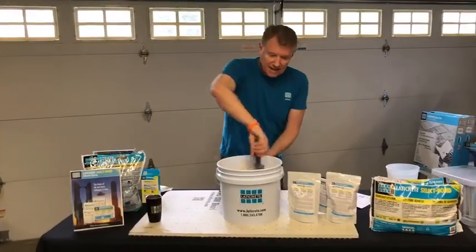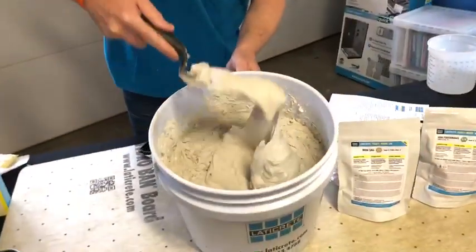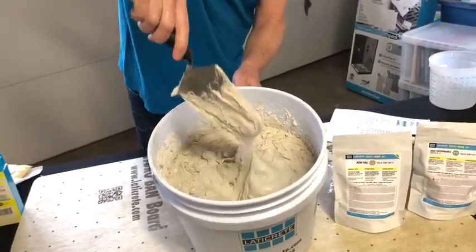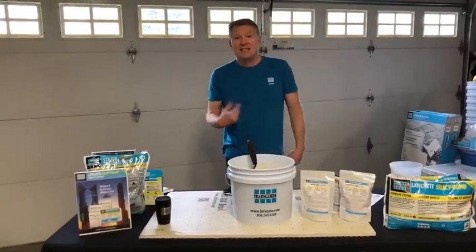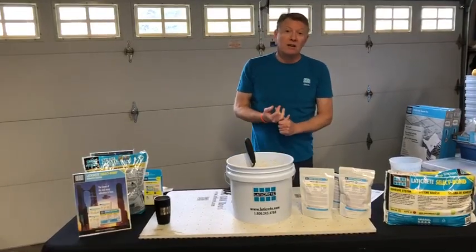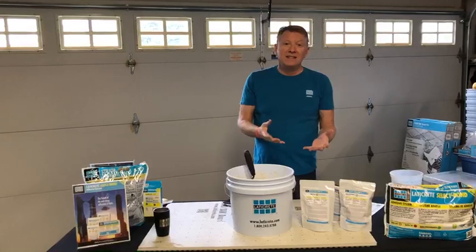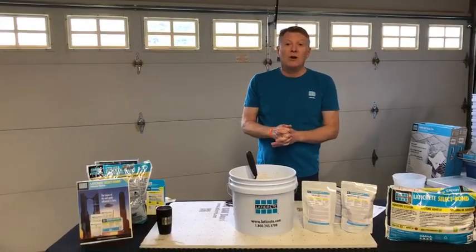Here's the product I just mixed up — following the water ratios as recommended. You can see it's very creamy. This is the rapid-setting one. For those who have used our Permacolor Select grout, this makes things even easier — now you can carry grout and thinset, save space, and make your job and your time more efficient.